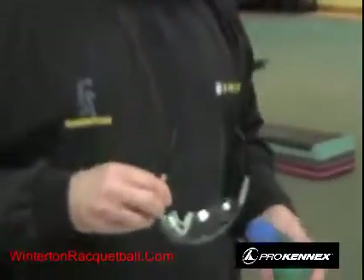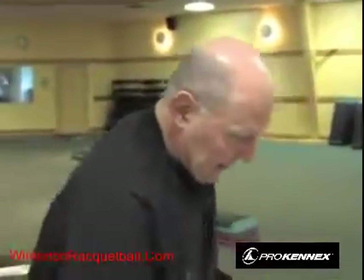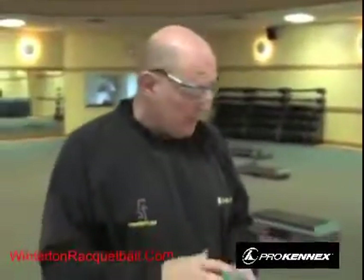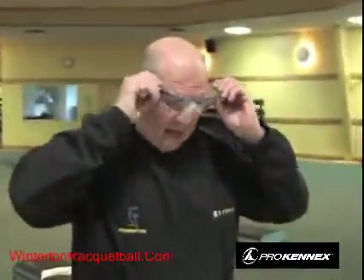Eye guards are the most important piece of equipment. If you played with regular eyeglasses and got hit on the side, the broken frame could cause you to lose an eye. Playing without eyeguards carries the same risk. It's like sawing wood — you could go all year without getting hurt, but it only takes one time to lose an eye. Better safe than sorry.